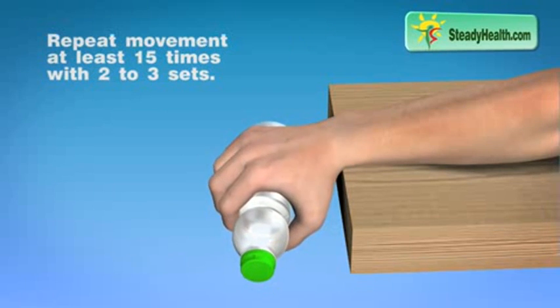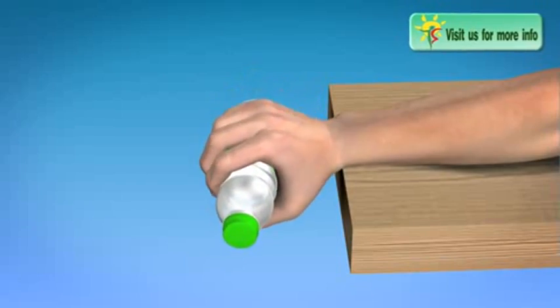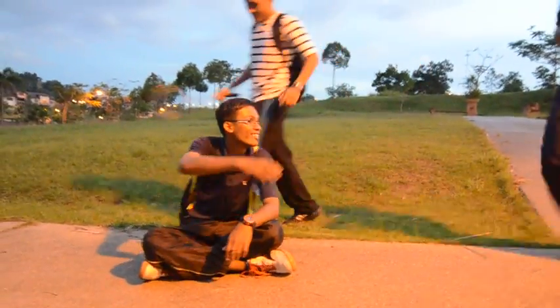Repeat the movement at least 15 times with 2 to 3 sets. Good job!